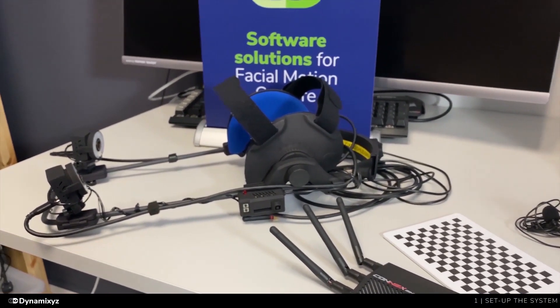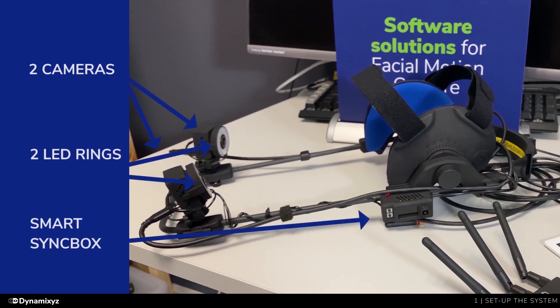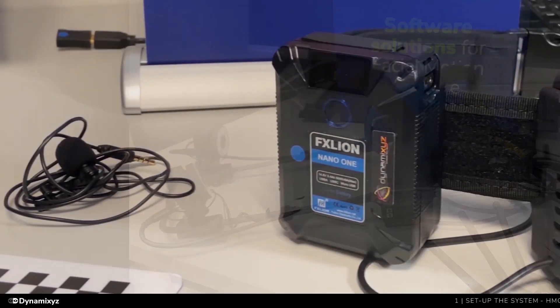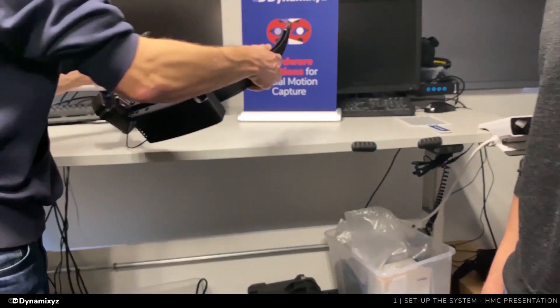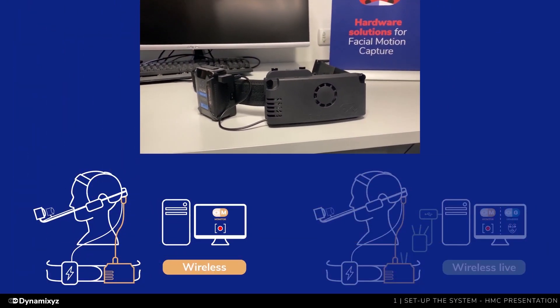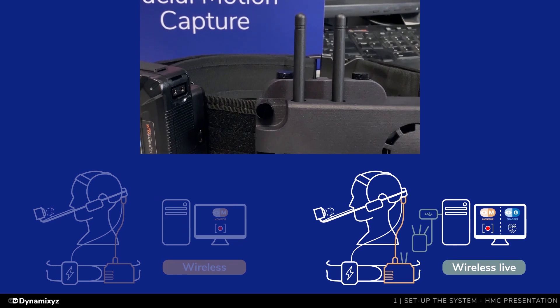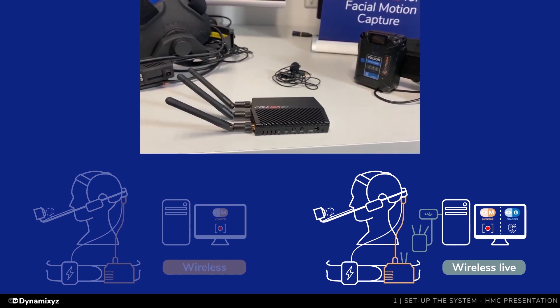The Dynamicsys stereo studio HMC comes with two cameras, two infrared LED rings, and the Smart Sync box which synchronizes the cameras and the lighting. You will need a D-tape battery to power on the Smart Sync box. If you are using the wireless live option, your OBR case comes with two antennas and a receiver.